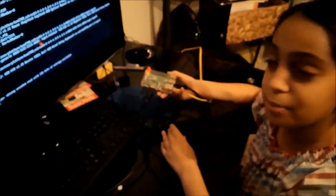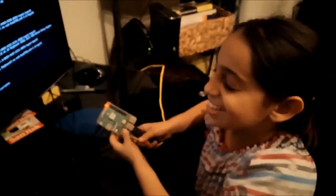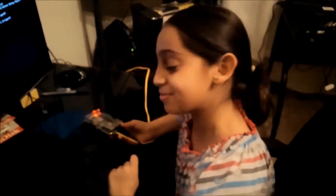And that's how you set up your Raspberry Pi. Thank you! Bye!